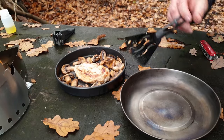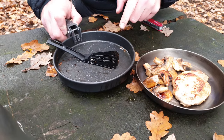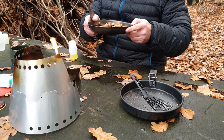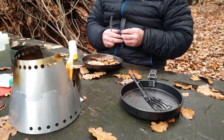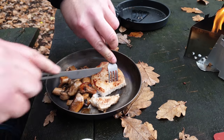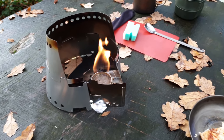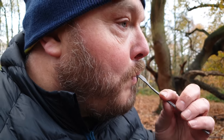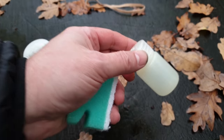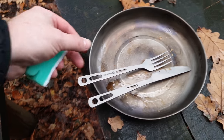It looks about done to my liking — I'll quickly get it dished up onto the plate. I could just eat it straight from the pan, however I don't want to damage the non-stick surface with titanium cutlery. For the sake of 60 grams, I'm going to bring this plate every time. I always make sure that pork is cooked thoroughly through. I'll leave the stove to burn out by itself. I do bring one of these little pads to help with washing up, and occasionally I bring one of these small bottles with a little bit of washing up liquid in there for if I've got something that's really greasy.